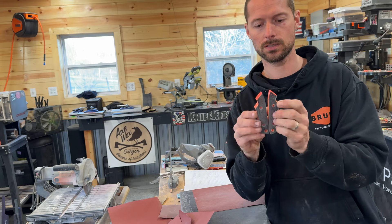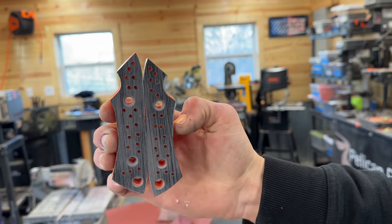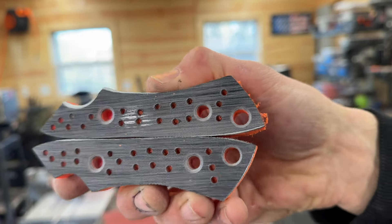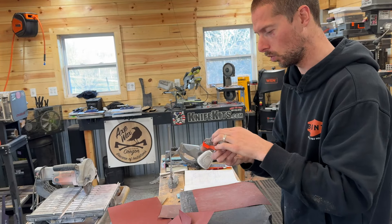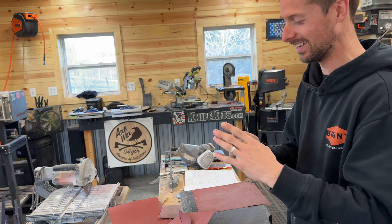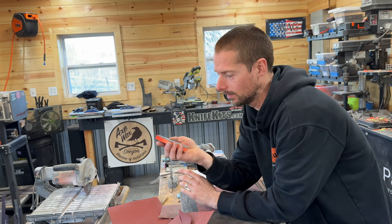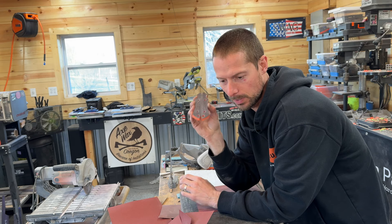Once you've got your scales done — you can see I've got all my little holes drilled, and I've got the pin holes reamed out a little bit around them to get a little more epoxy hold around there. The next step is you need to make sure that your scales are perfectly flat. I think that's a key to installing knife handles that people look past a little bit.